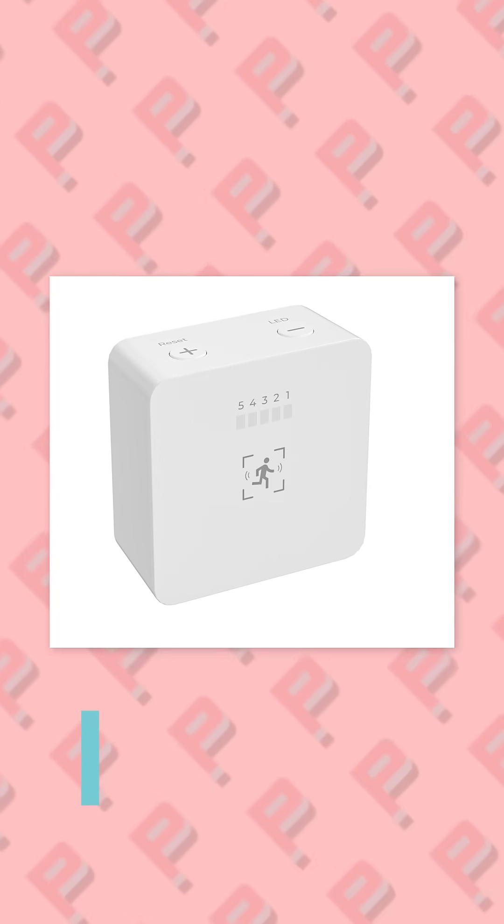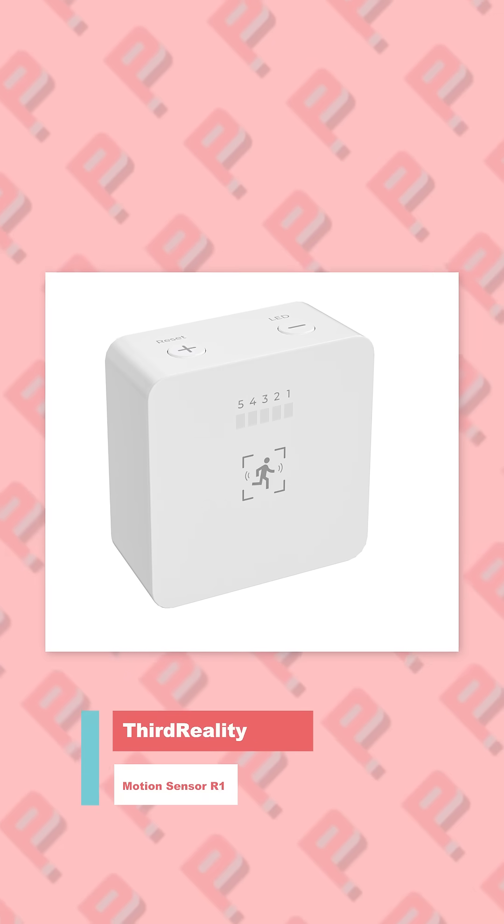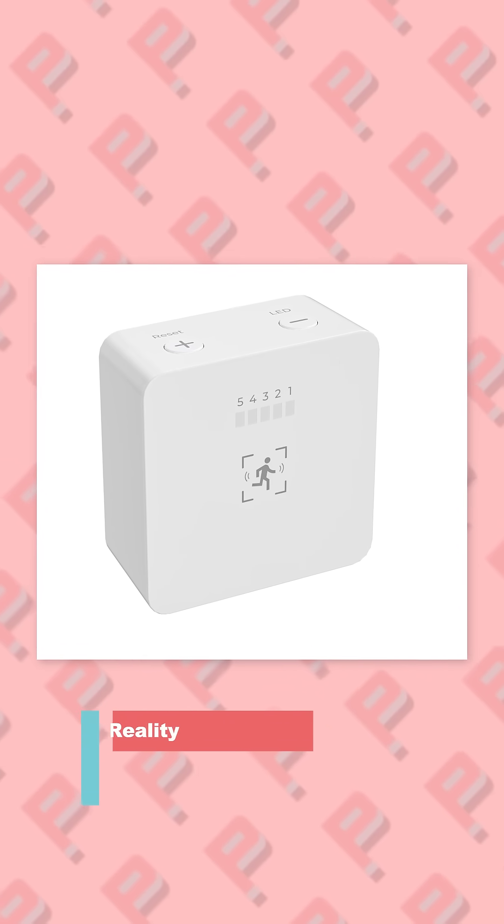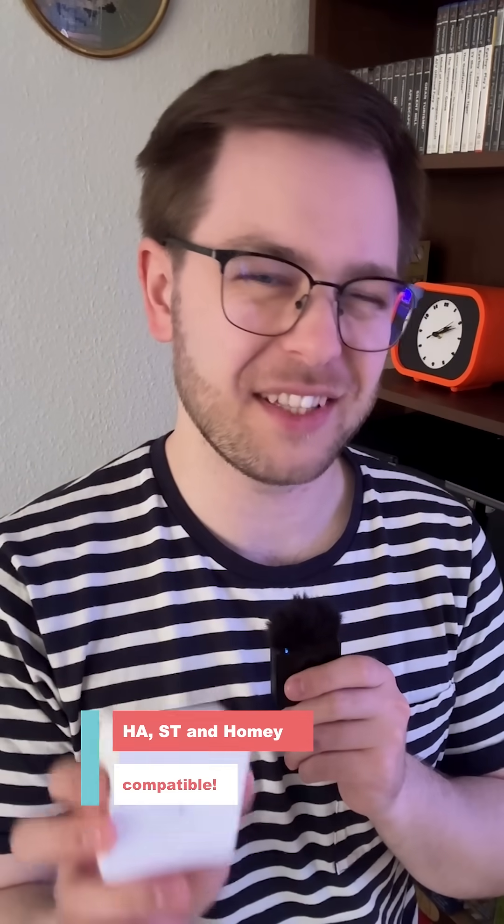This is an interesting device from Third Reality — it's a motion sensor, but unlike traditional PIR motion sensors, this uses millimeter wave technology. And unlike other millimeter wave sensors, this has a trick up its sleeve.